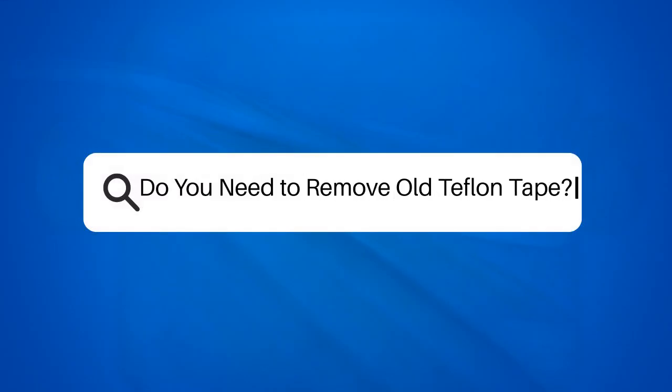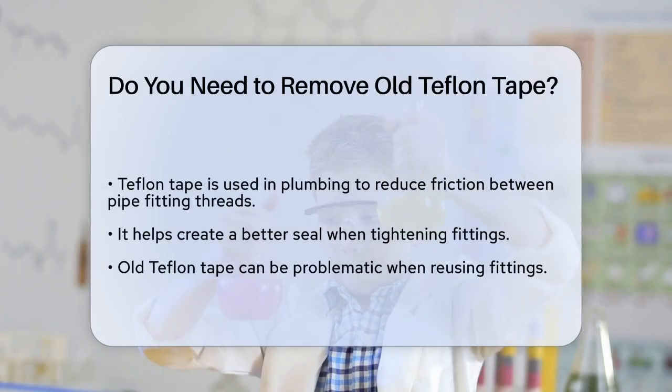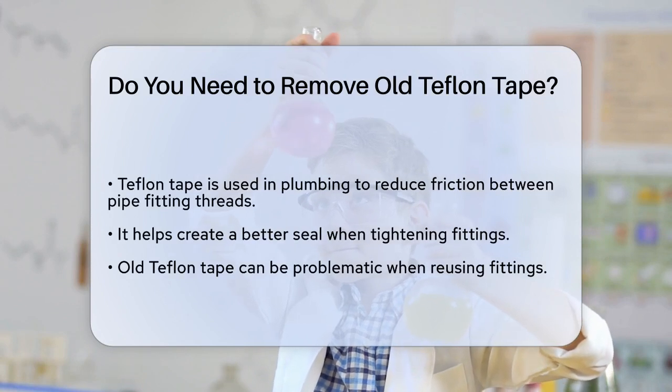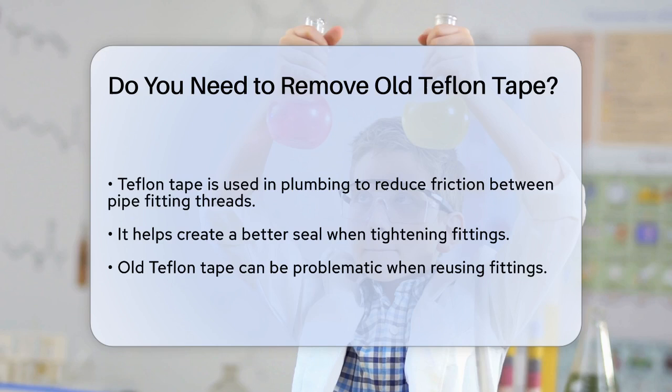Do you need to remove old Teflon tape? If you're working with plumbing fittings and you're wondering whether you need to remove old Teflon tape, you're not alone. This is a common question that can make a big difference in your plumbing projects.